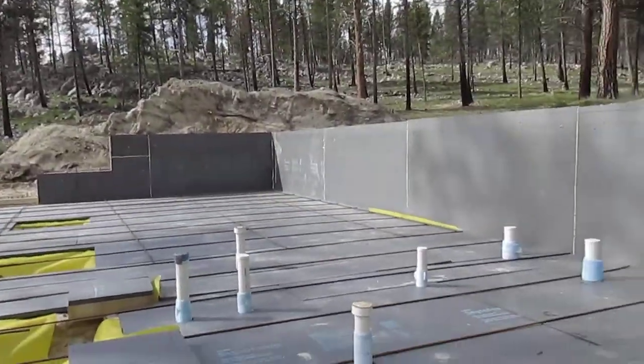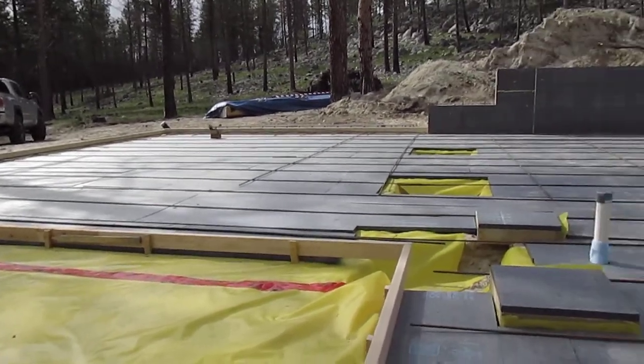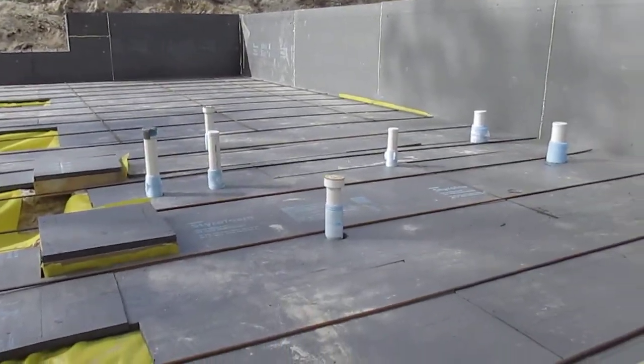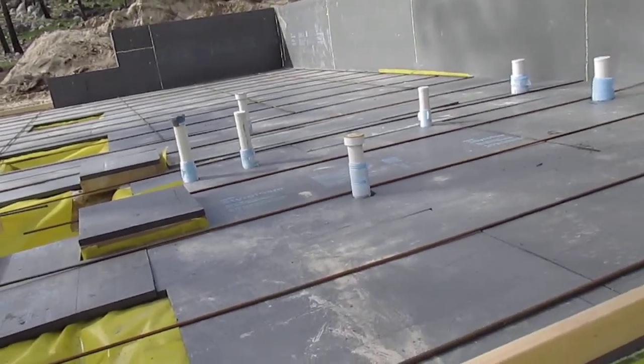Hi guys, it's Terry up at Gwen Greenwood's job. We're building a studio — kind of a workshop studio for her. We're doing concrete flat work preparation and I want to show you guys a controversial subject about putting the plastic above the foam or below the foam.